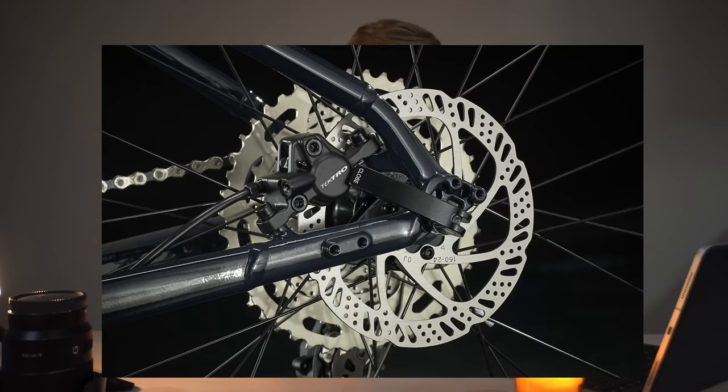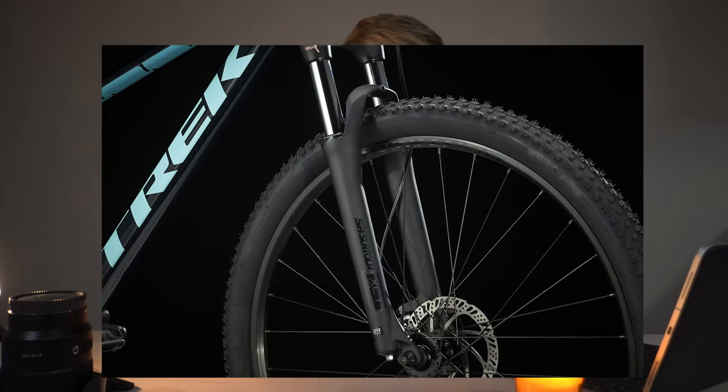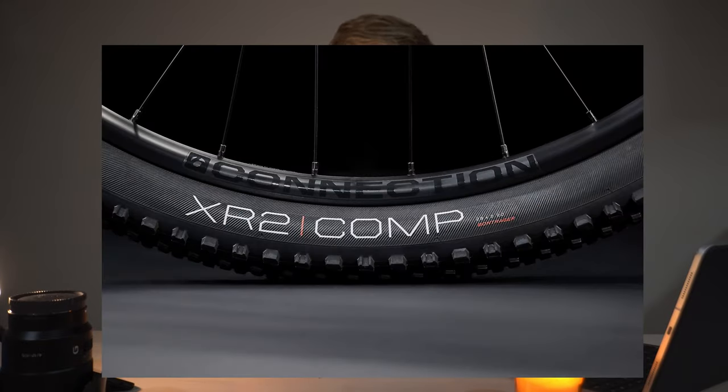Brake and suspension-wise there are no real changes between the Marlin 6 models. You're typically getting Tectro hydraulic disc brakes, though parts can vary by region. The suspension is the exact same across those models, and you're getting aluminum rims, tubes, and an XR2 tire.